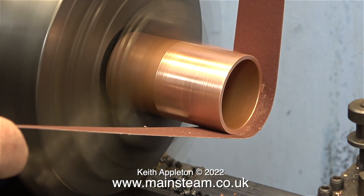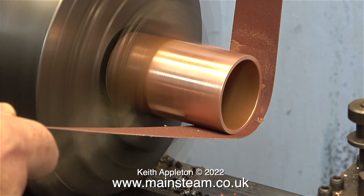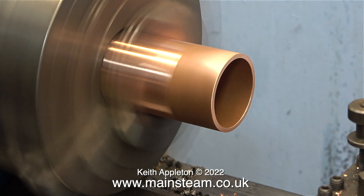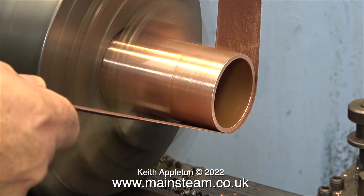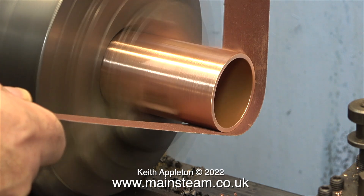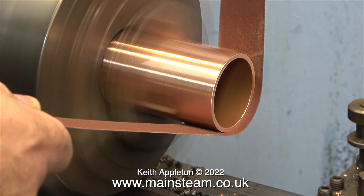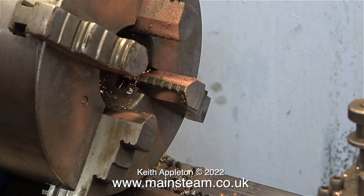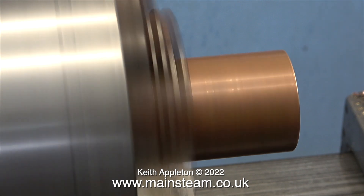A health and safety warning: be very careful when using emery cloth in the lathe. Always pull away from the lathe — never put it on top of the work and push down. Hold the ends of the emery cloth lightly, so if it does catch, it will drag it out of your hand and not drag your hand into the chuck. Never wrap it round your fingers under any circumstances. In the clip you just saw, one of my hands seemed quite close to the chuck, but in reality it was quite a long way away — it was just the camera angle.